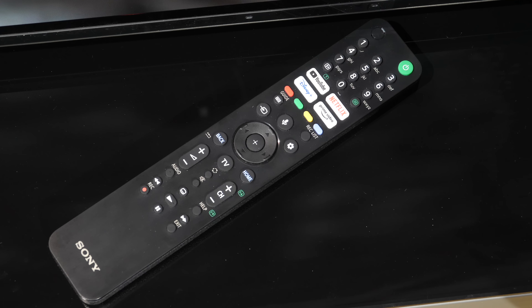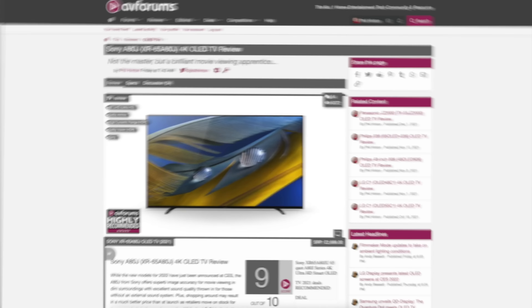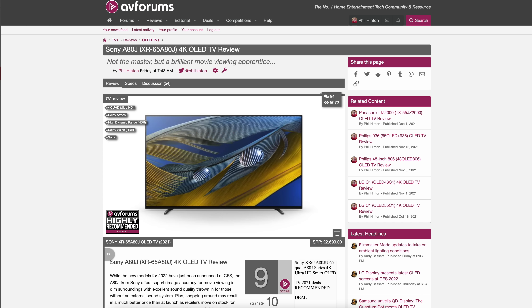The supplied remote control is a nice plastic affair with a clear button layout and intuitive feel, with all the prominent keys easy to find within thumb reach when held in one hand. It has a nice brushed effect to the plastic and it sits neatly in the hand with a decent weight. We go into much more detail with our full written review so head over to avforums.com to read it, and thanks for watching.